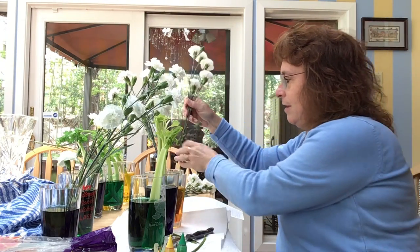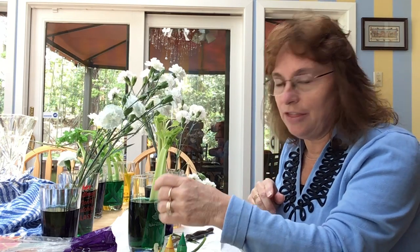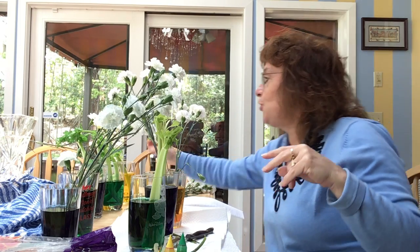Now you wait. You can see a little bit of a change in three hours, but you'll see the most change in like three days. But this is what happens after two days.